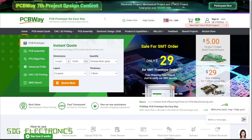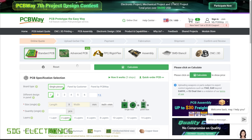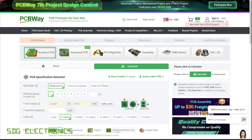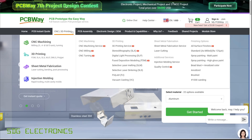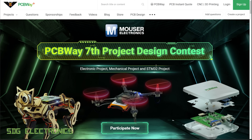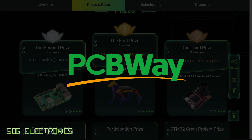PCBWay are the sponsor of today's repair video. PCBWay offer a wide range of manufacturing services including PCB manufacture with a whole range of specifications, whether on standard FR4 board, aluminium, copper, or even rigid flex PCB assemblies. They also offer mechanical manufacturing services including CNC machining, 3D printing, sheet metal fabrication, and injection moulding. PCBWay also have a design contest — click the banner on their website for the chance to win prizes including a first prize of $1500 cash plus a $200 coupon. Visit PCBWay.com.